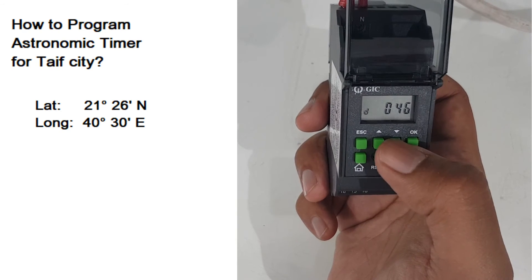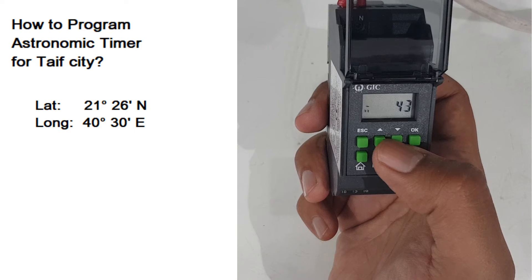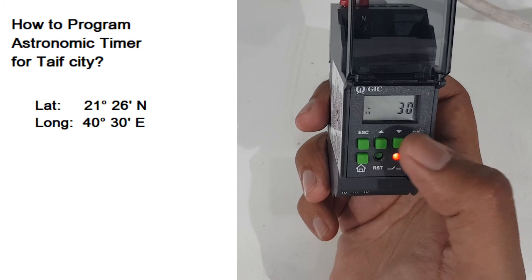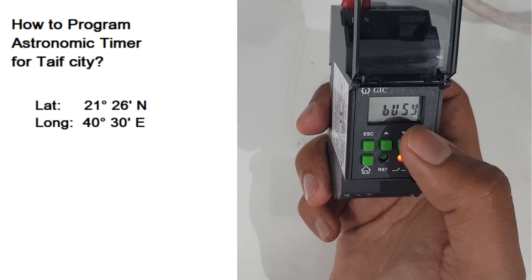Next I will go to longitude, press OK — East is OK — and I will select 40 here, then 30 here, and press OK. Press Escape and Escape again. It is showing 'busy', which means it is saving.